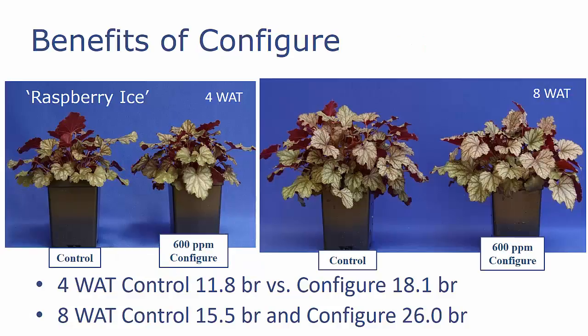We've used Configure on a lot of different perennials, and Heuchera has been one of those. This is Raspberry Ice, and the picture on the left is at four weeks after treatment. The treatment was applied about two weeks after transplanting. You can see that even at four weeks after treatment, we have an increase in the number of branches, going from about 12 branches up to 18. When we look at eight weeks after treatment — the picture on the right — you can see that we've gone from about 15.5 branches up to 26 in our Configure-treated plants. So we have a nice increase in the number of branches and the fullness of the pot, with a little bit of height control with Configure.